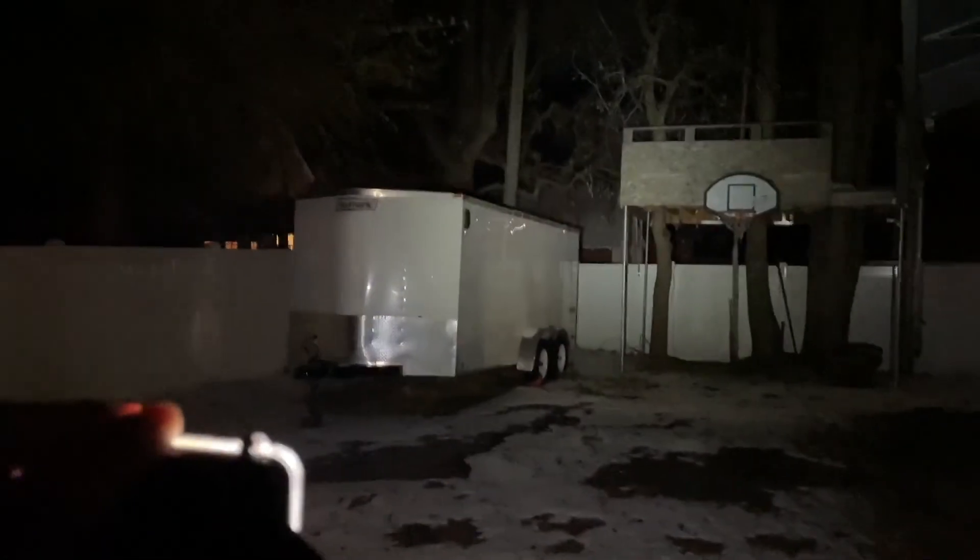Alright guys, that's the light. I'm impressed by this thing — it's a very cool setup. Definitely going to wear these out camping. Highly recommend this flashlight, guys, and see you in the next one.